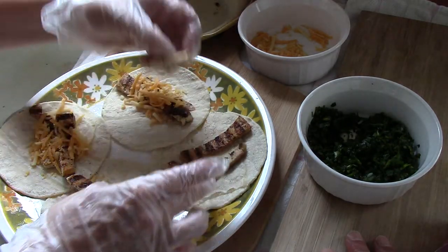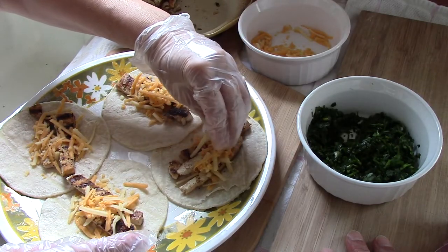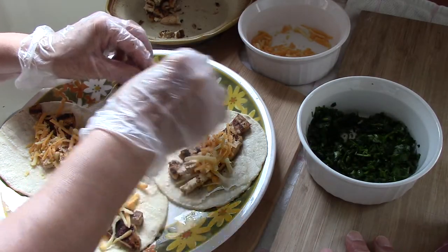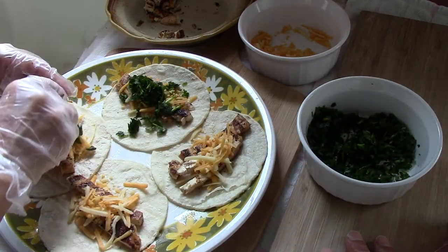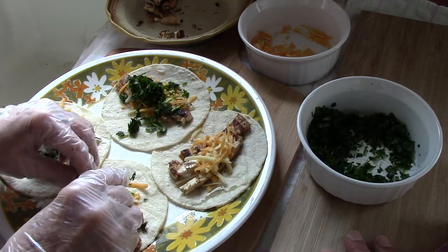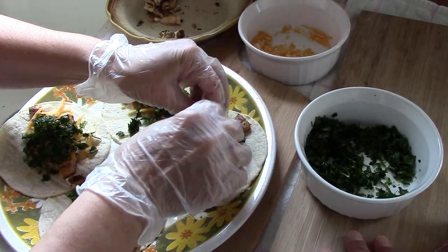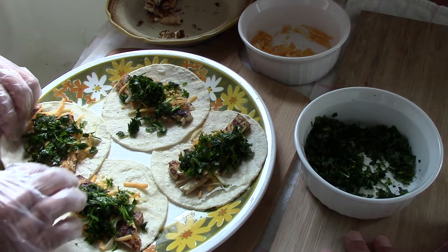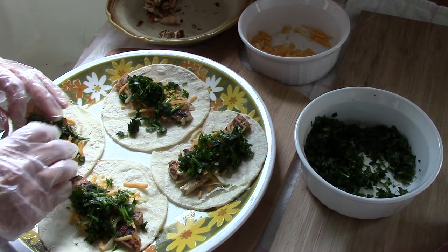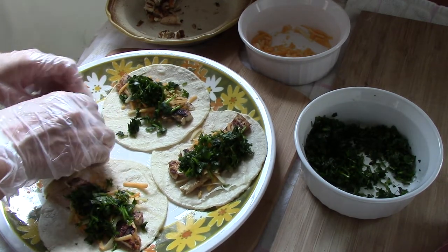Now I've got a secret weapon for how you want your tacos to taste fantastic. Your friends and family are going to pat your back and say 'job well done, I don't know how you did it.' I'm going to show you the secret weapon in the next video.